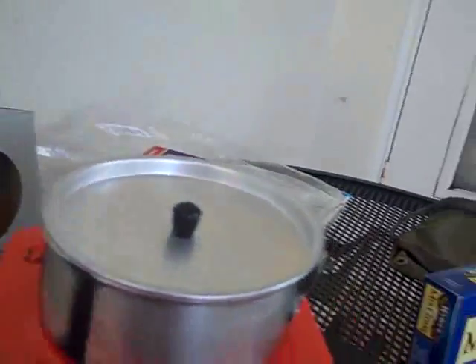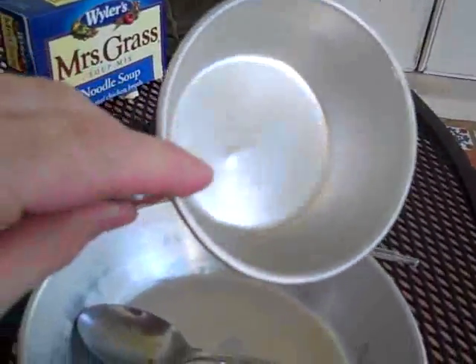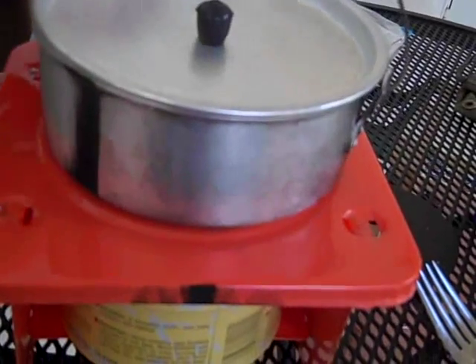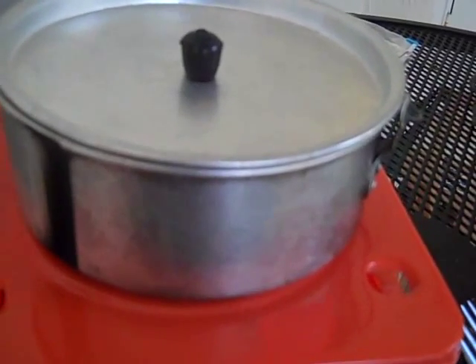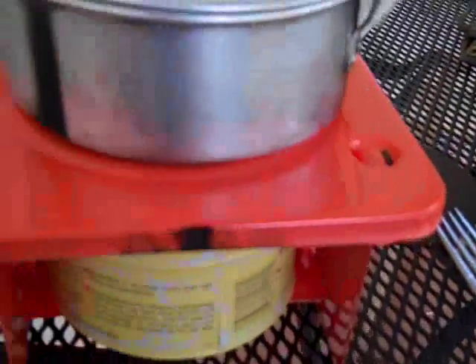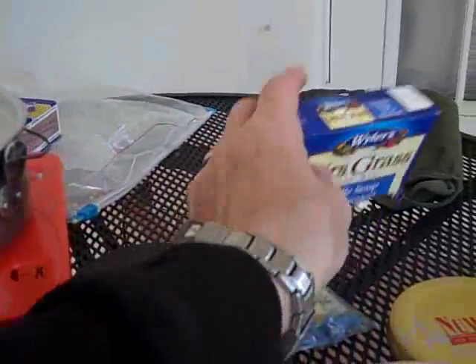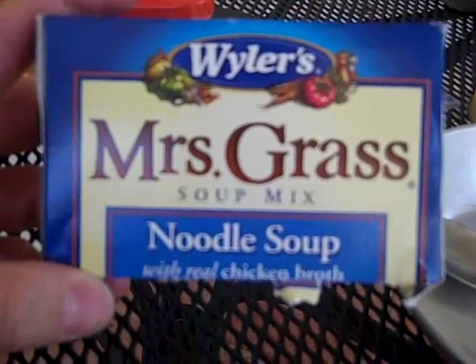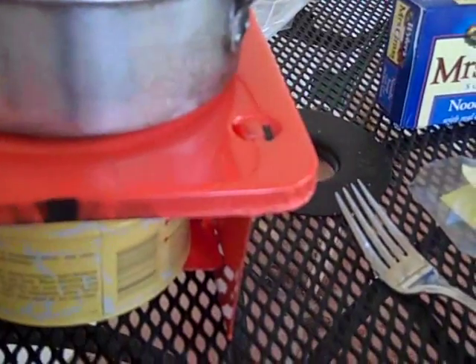I had this little mess kit back when I was in Boy Scouts — looks like a little surplus mess kit. I have a little dish, a six-ounce cup, and a little pot here with a lid and a little handle. I decided to see how long it would take this candle with three wicks to boil some water. Today we're cooking Weiler's Mrs. Grass noodle soup mix, and we have that in the pot right now. We started cooking at about 20 after three.